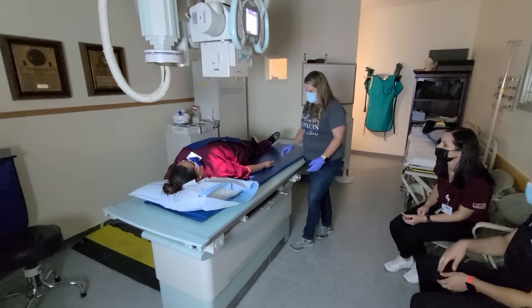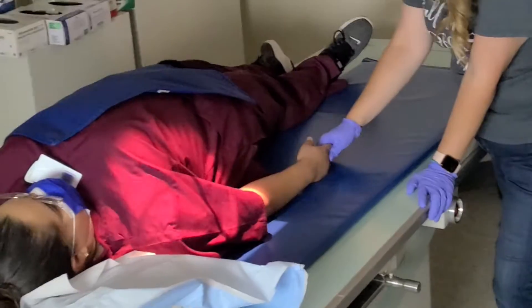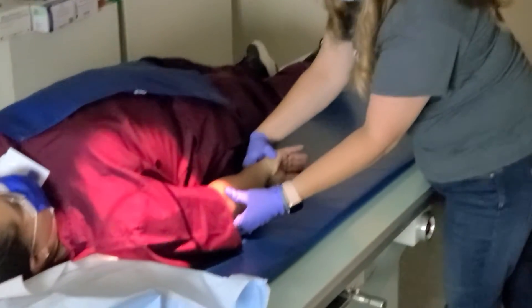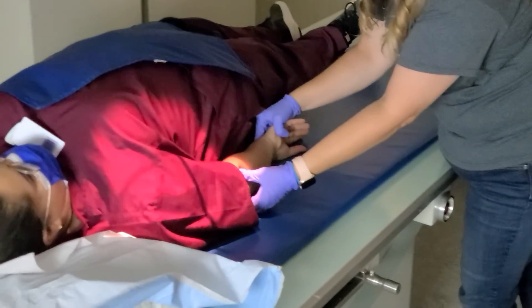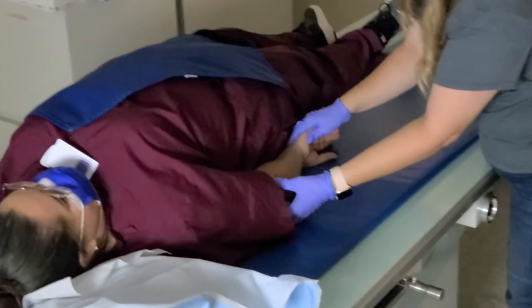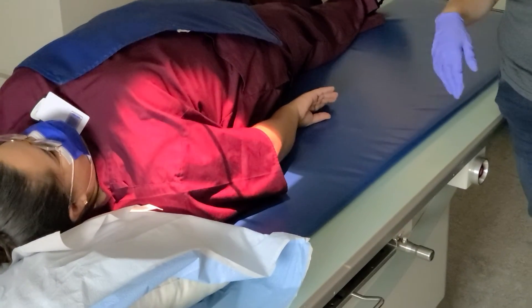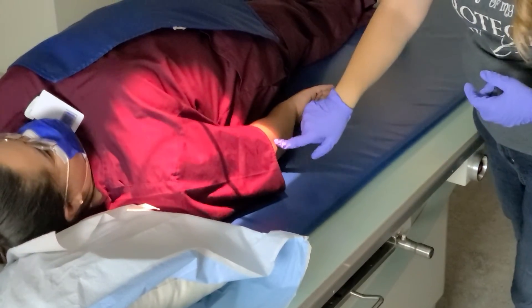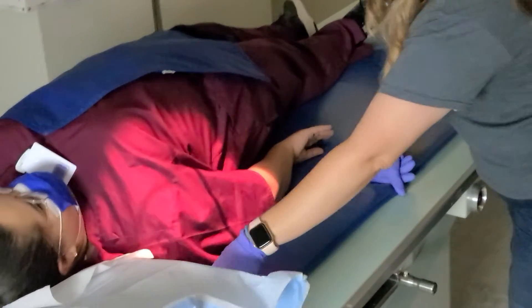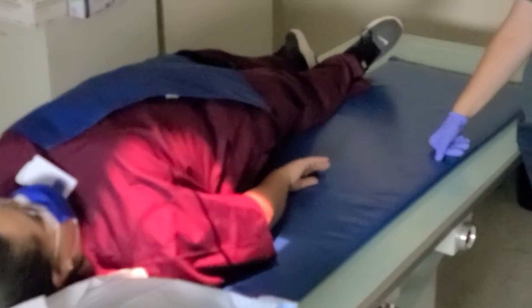For the lateral, you just take the hand and turn it palm in, palm down, thumb down. Now the epicondyles are perpendicular — it's very comfortable. Just watch because sometimes the arm drops a little bit when you do that, so make sure you still have the elbow in the field. She did pretty good there. Keep the same marker and use the same technique. Don't move, don't breathe, and click.